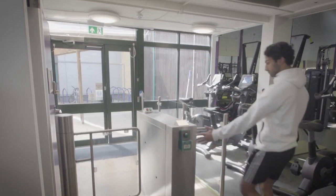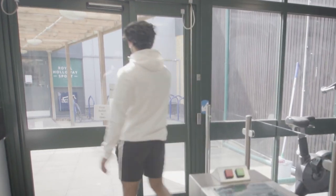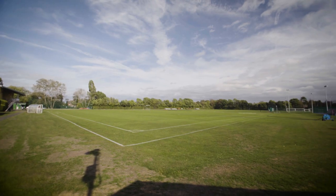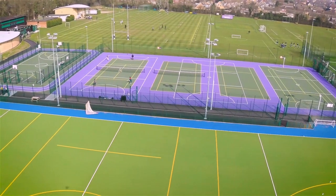To exit the fitness suite, press the green button and walk back through the turnstile, ensuring it turns until it clicks. On hearing a fire alarm, head to the nearest fire exit and assemble onto Noble's Field where the staff will give you further instruction.